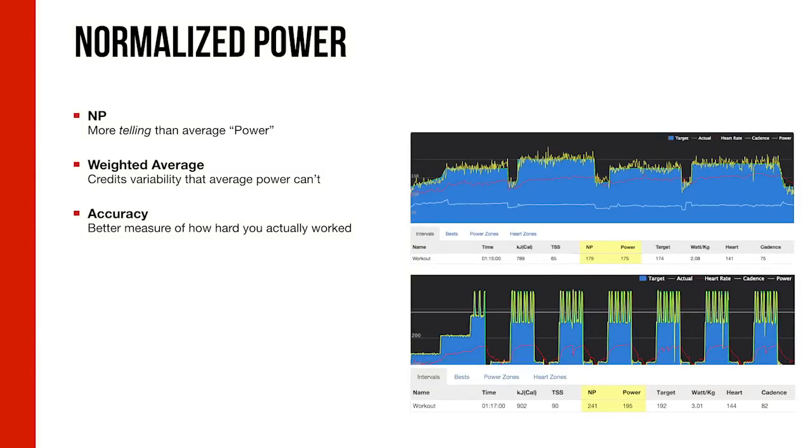Finally, normalized power is an alternative to average power — and arguably a better one, especially for efforts that aren't steady state. It gives you credit for the physiological stress you're inflicting on your body. When you work steadily, average power and normalized power are very similar. But for more variable efforts — mountain biking, cyclocross, group rides with hard efforts followed by downhills — normalized power gives the rider far more credit for those periods of high intensity. Put simply, it's a weighted average that accounts for the different types of efforts and the physiological stress they inflict.